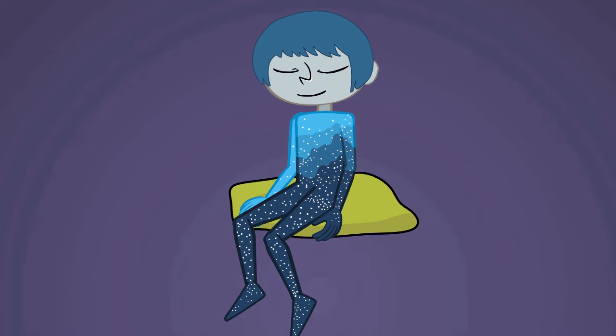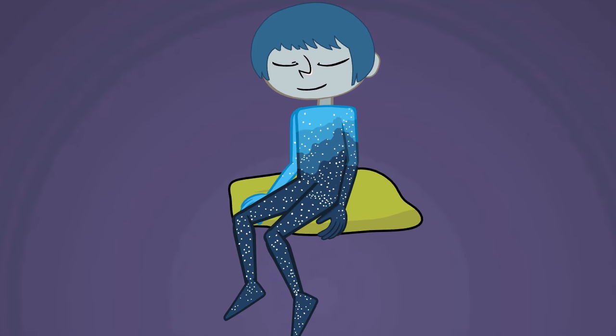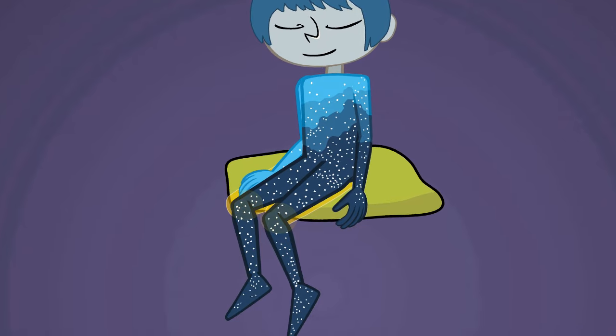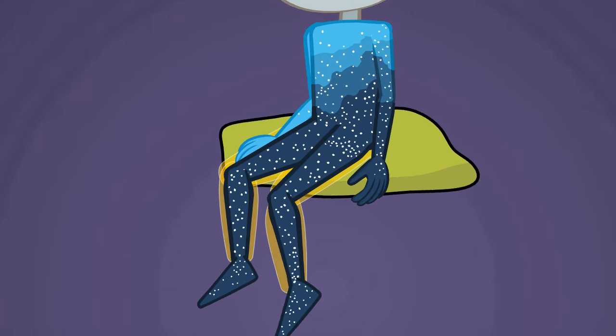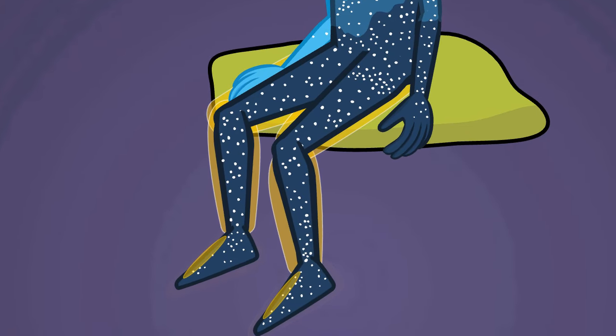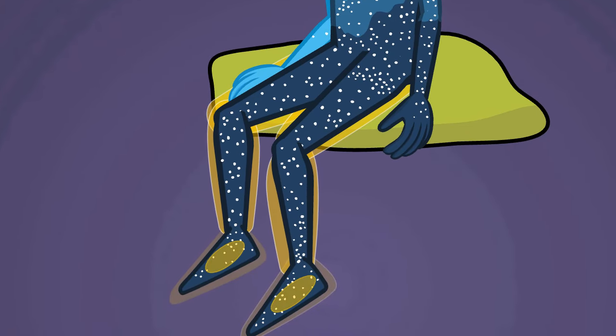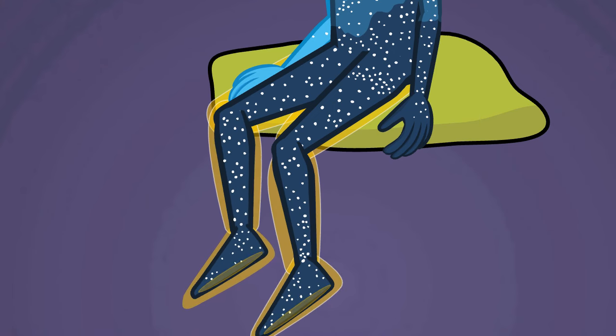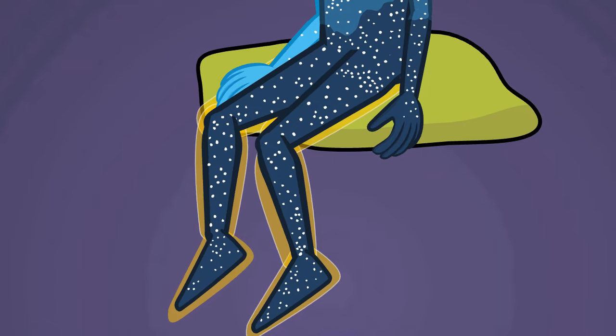Now let your attention float down into your legs — your thighs, your knees, your calves — into your ankles, the tops of your feet, sides of your feet, the bottom of your feet. Feel the entire bottom portion of your body.